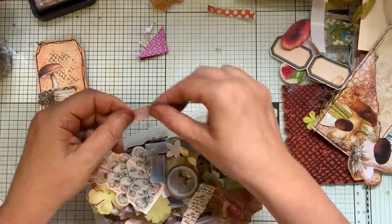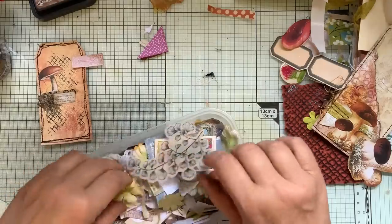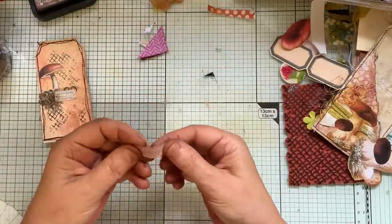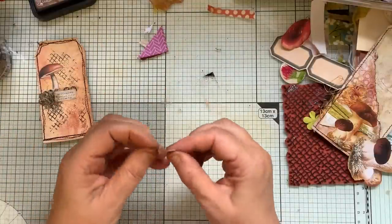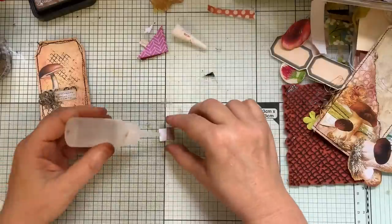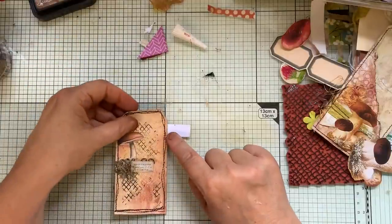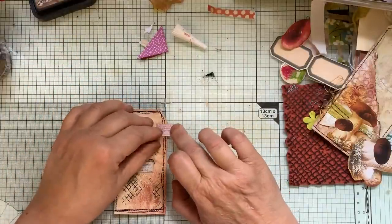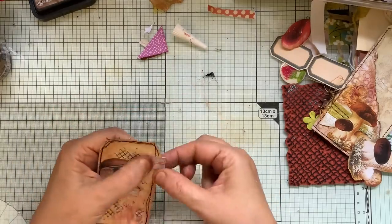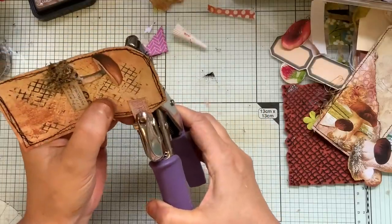That might be all right. Bend that around. Like that. That might be that.